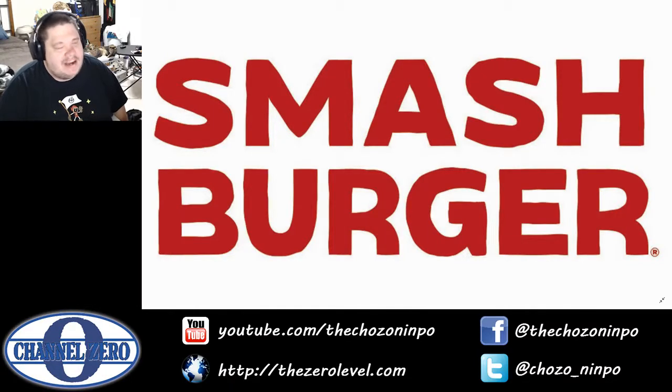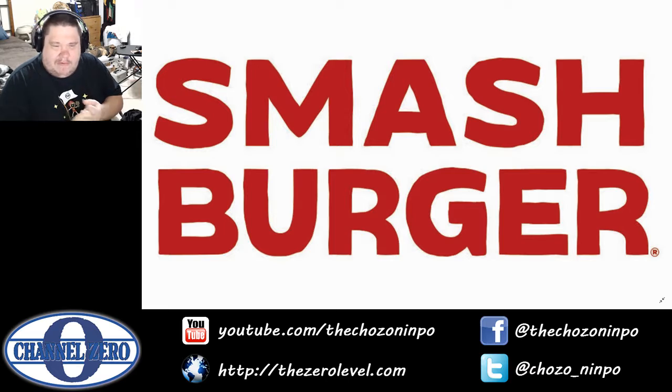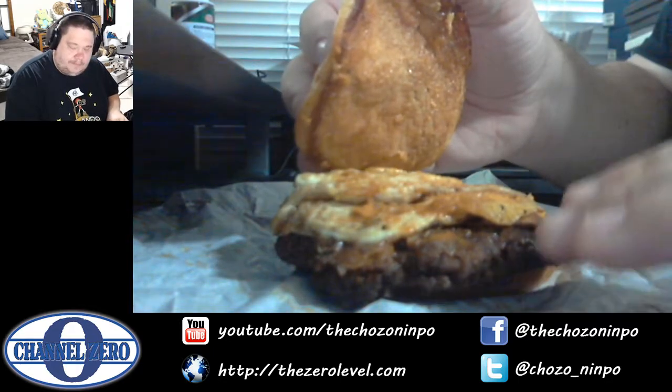Hell yeah, welcome back to Smashburger Smash Pass day number 57. Like I said yesterday, I'm gonna make Chozo's breakfast sandwich burger, which is basically me trying to put together what would be good for a breakfast sandwich. I got a regular big burger because I didn't want too much beef — I wanted to mess around with this a little bit before going too crazy. I had them put two fried eggs on it, bacon, melted aged cheddar, and we'll see where it goes from there.